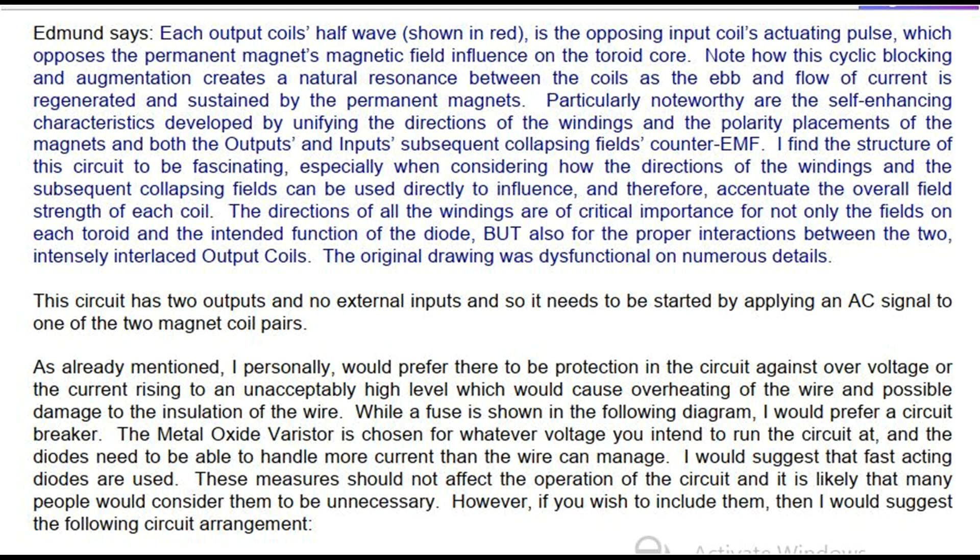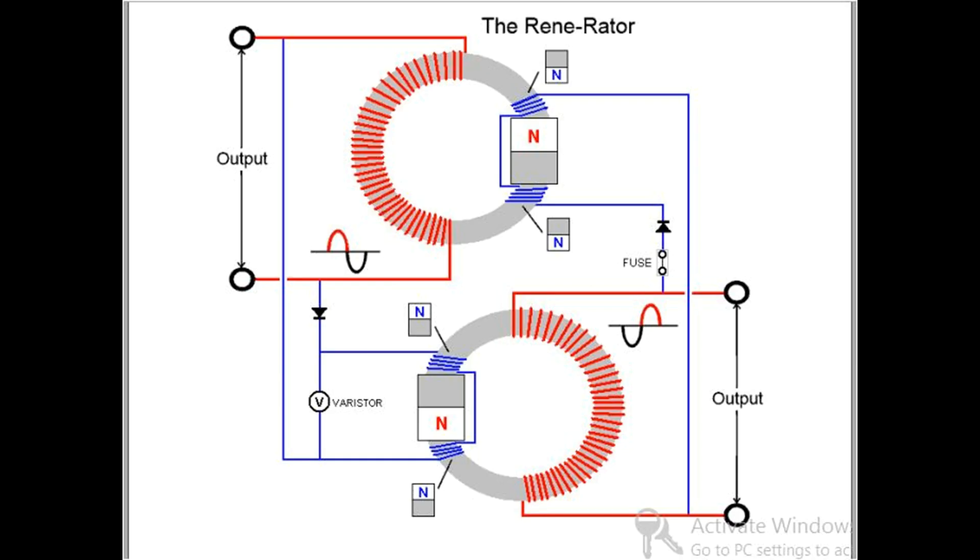The original drawing was dysfunctional on numerous details. This circuit has two outputs and no external inputs, and so it needs to be started by applying an AC signal to one of the two magnet coil pairs. I personally would prefer there to be protection in the circuit against overvoltage or the current rising to an unacceptably high level, which would cause overheating of the wire and possible damage to the insulation. While a fuse is shown in the following diagram, I would prefer a circuit breaker. The metal oxide varistor is chosen for whatever voltage you intend to run the circuit at, and the diodes need to be able to handle more current than the wire can manage — I would suggest that fast-acting diodes are used. If you build this circuit and get it going, then please let me know about it with details of the coils, toroids and magnets used so that your success can help other replicators.